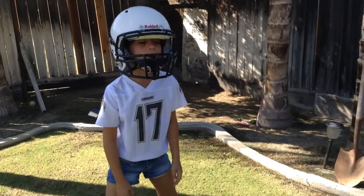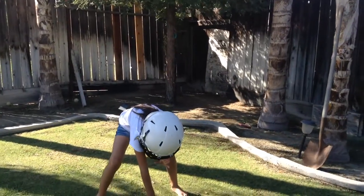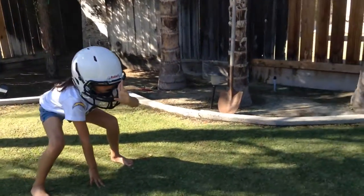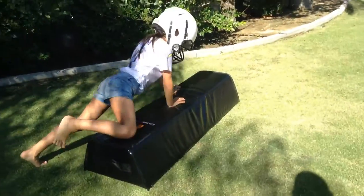All right, Addy, are you going to show us a good form tackle? All right, stay low, shoulders through the thighs, head up. Ready, set, go. Good job, had a way to wrap up.